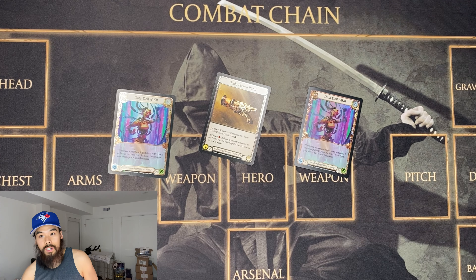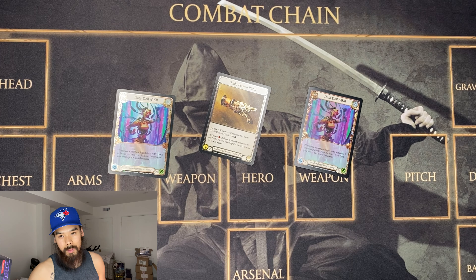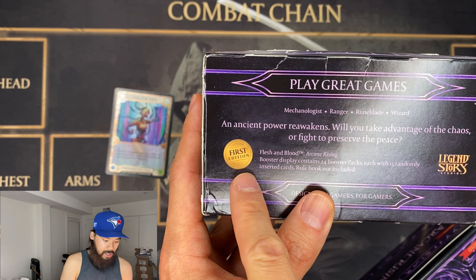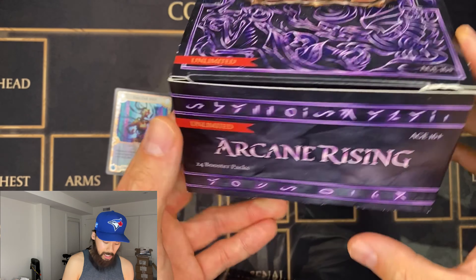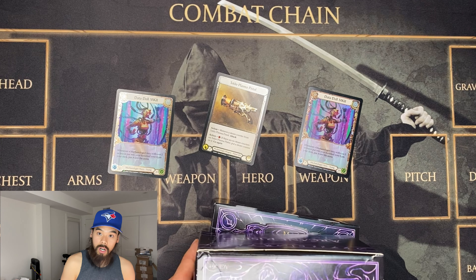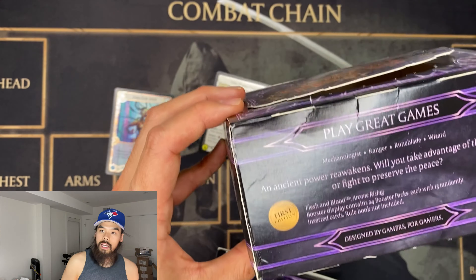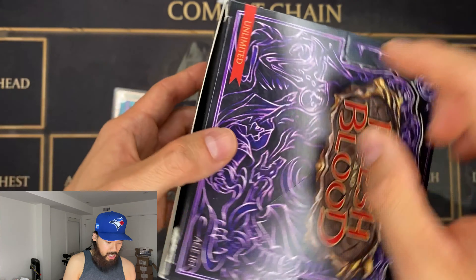Now on to First Edition versus Unlimited. Welcome to Wrath and Arcane Rising had First Edition, or Alpha, and First Edition Arcane Rising. You know the difference because on the box it will say First Edition. Unlimited will have a red strip that says Unlimited. The boxes coming out right now for Monarch will have a circle or seal of approval indicating it is First Edition. Moving forward, if they're sticking with the same nomenclature, boxes will say Unlimited.